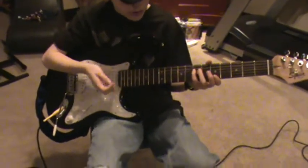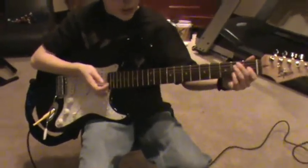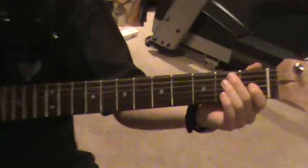In this video I'm going to teach you how to play Back in Black. Back in Black is mainly played in chords, so the first chord would be an E.